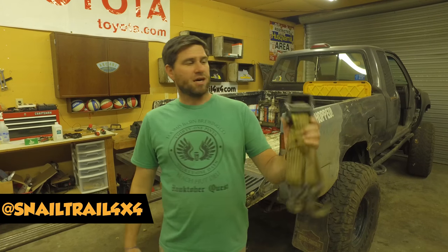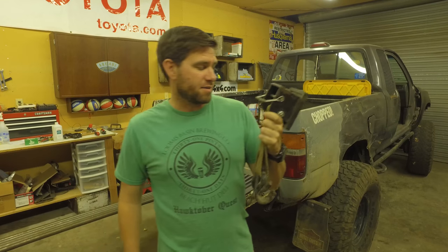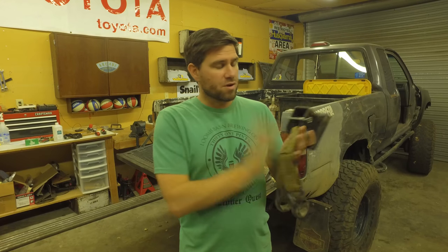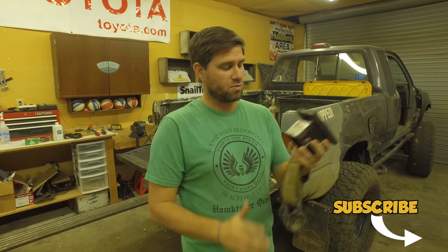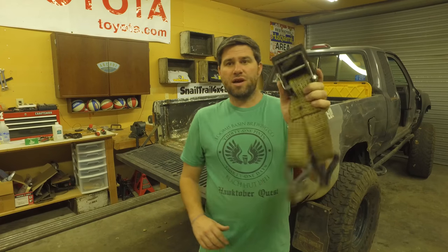Welcome to Snail Trail 4x4, I'm Jimmy Jett and on today's Two Minute Tuesday we're gonna talk about the High Lift Mate. This is a really crucial accessory to have while you're off-roading because there's times when you just need to lift that tire up and get that axle up so you can put something underneath and rip off those tires. It's really easy to use and it's made by High Lift, USA made, awesome company. Let me show you how to use this and then you will understand the benefits.